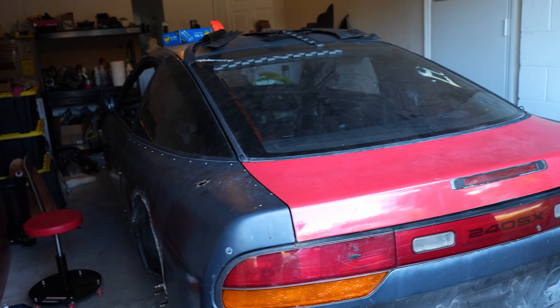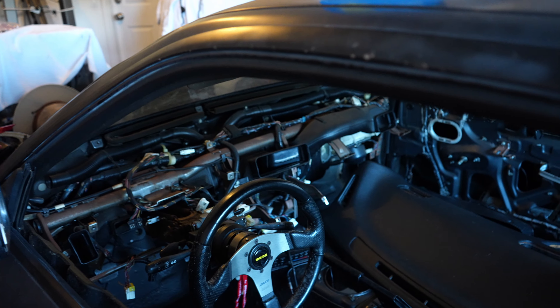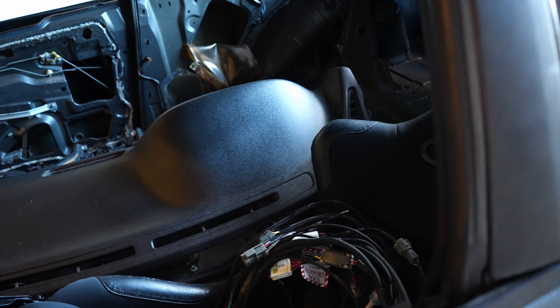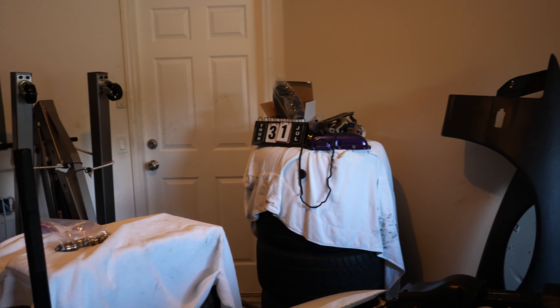So this is Mateo's 240SX — it's getting an SR20 swap. As you can see the inside of it, it's got a Momo steering wheel, some Corbeau FX1 racing seats. It's got one racing seat here; it doesn't have another one. Those are some Falken Ziex FK512s — ask me how I know, I have a set.